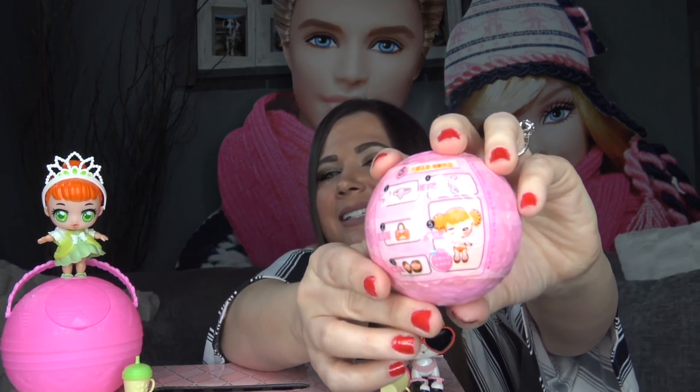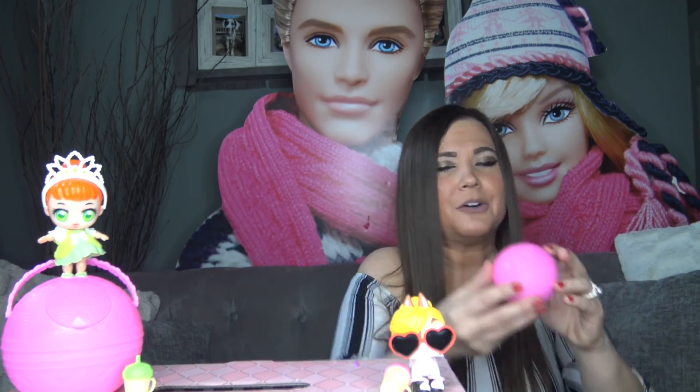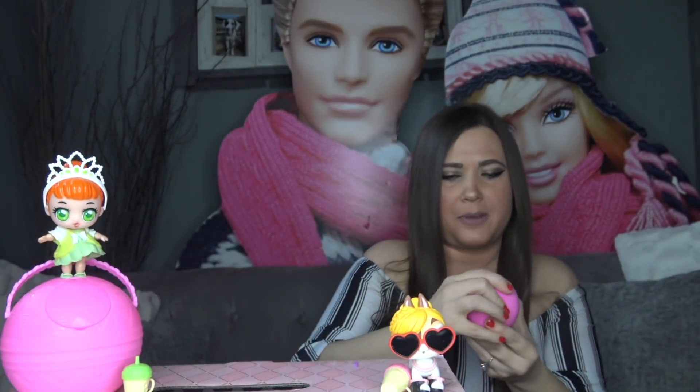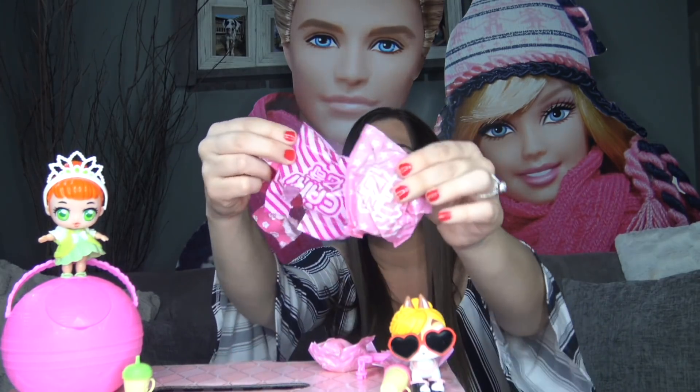We've got two more LOL Surprise dolls to open — one more big sister and a little sister. Since we've already opened a big sister and a pet, let's open the little sister. Here's what the ball looks like — there are all the surprises that are supposed to be included. We did not get any stickers or clues. This ball is different as well. On top there's a spot for the key ring. Let's pop it open — we've got a ton of blind bags inside. The bags are even a different color: the pet bag, the big sister's bag, and then the little sister's bag is a lighter color.